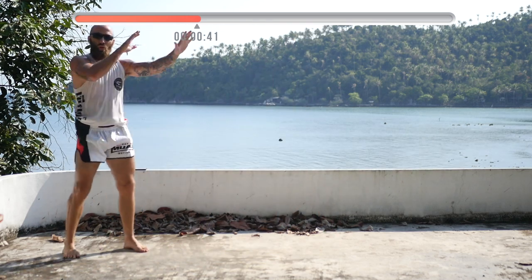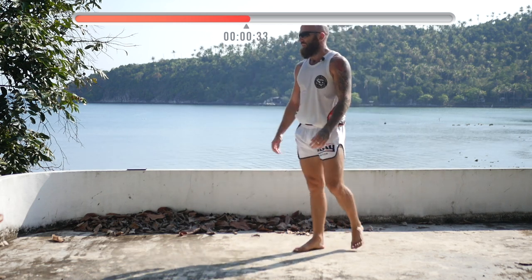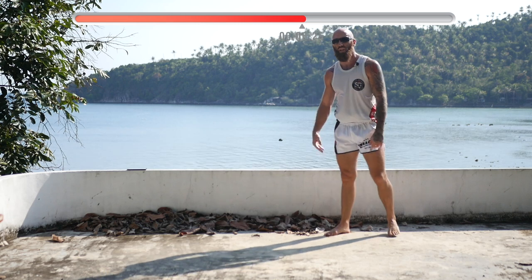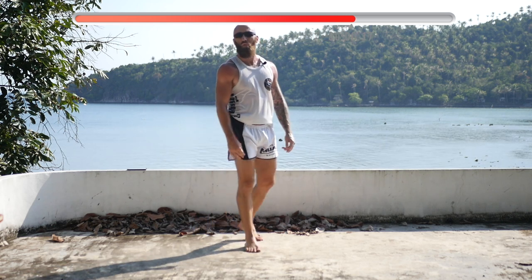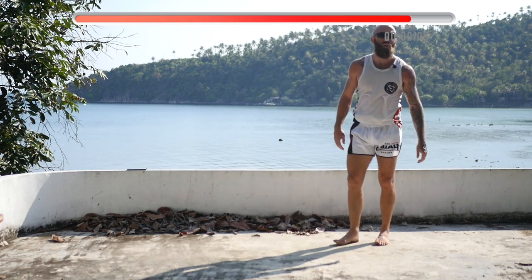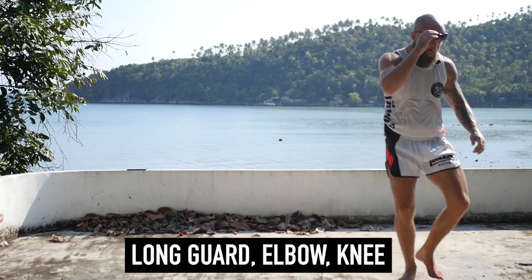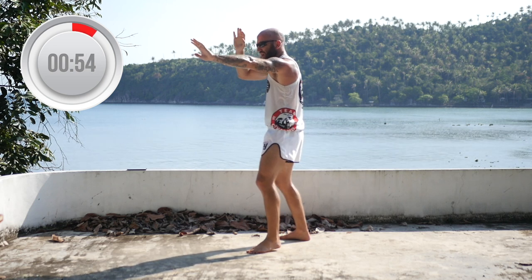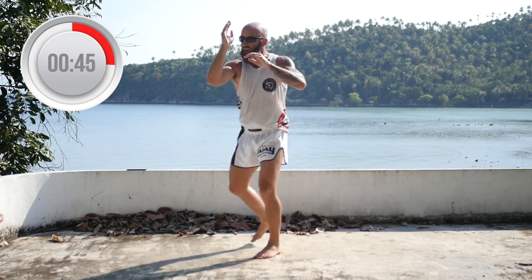45 seconds until the last round. We're going to focus on long guard, elbows, and knees. Long guard is a great defensive tool — if you don't use it, you probably should. So my lead hand is going to be extended, my back hand is going to be here, and I'm going to throw the elbow and knee, then switch to the other side. Long guard, left elbow, right knee. Long guard, right elbow, left knee. Hands are always up when you're throwing elbows, because if you can land an elbow, your opponent can land one too.